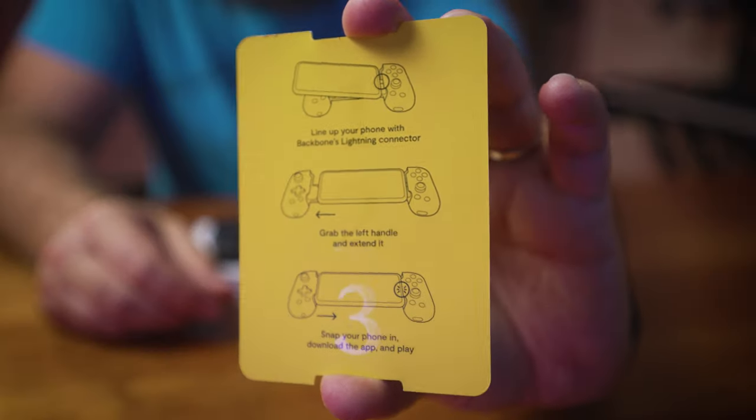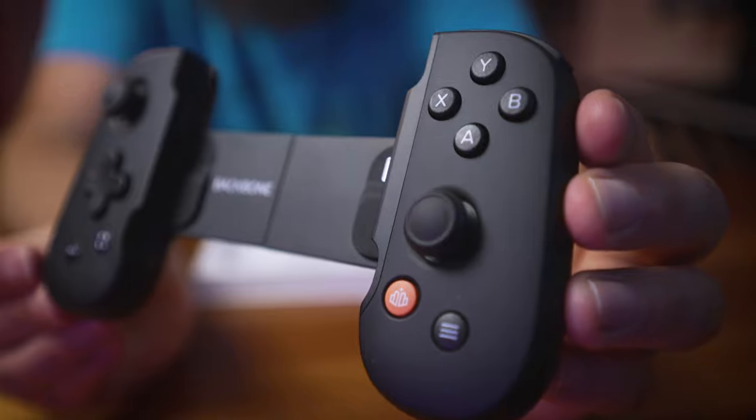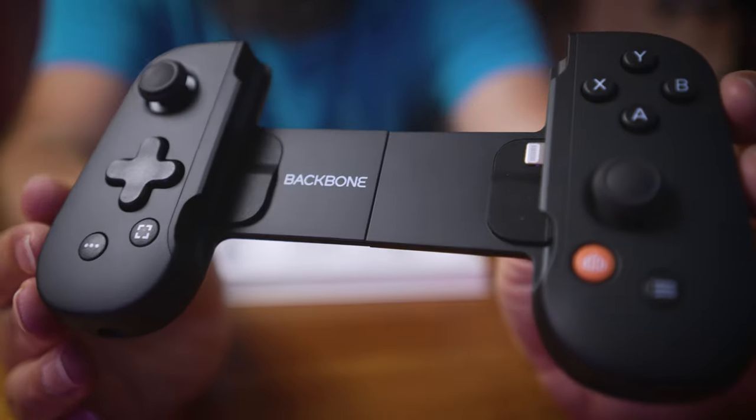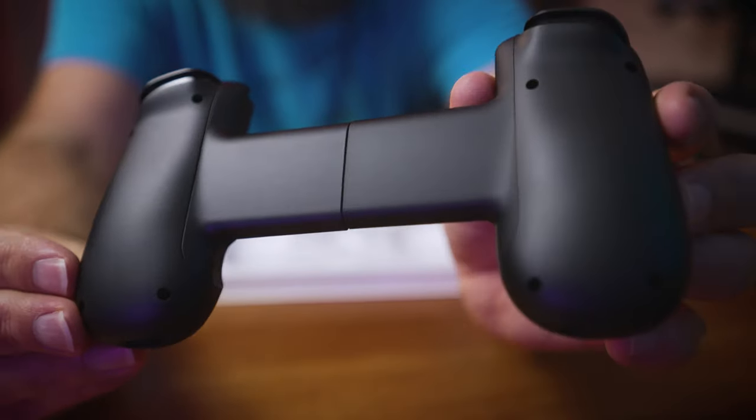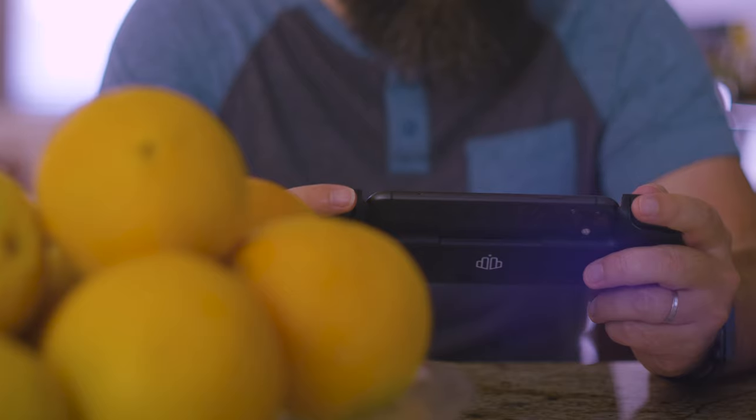In this video, I want to get into the nuts and bolts of: is this a good controller? Is it a good option for your phone — specifically your iPhone, because it's only for iPhones? Can it even replace a console, if that's even remotely possible? And my overall thoughts on the device, the application, and my experience with it. I've been using this for about a week, so I definitely have some thoughts on its usability and the pros and cons.